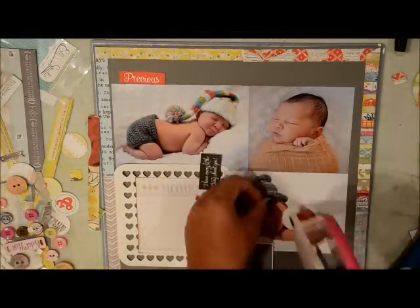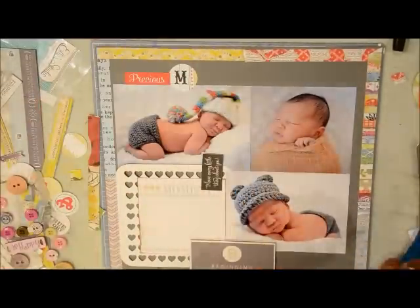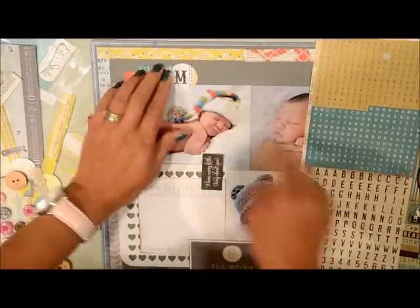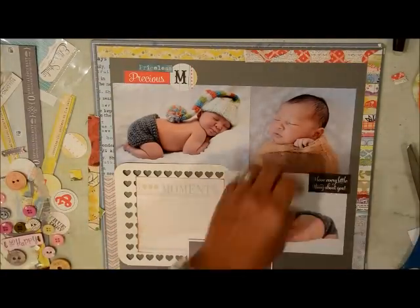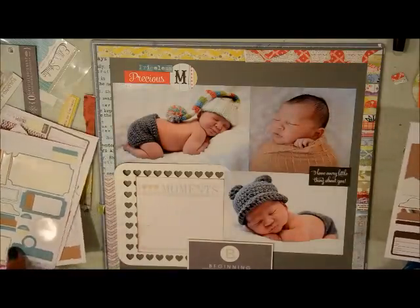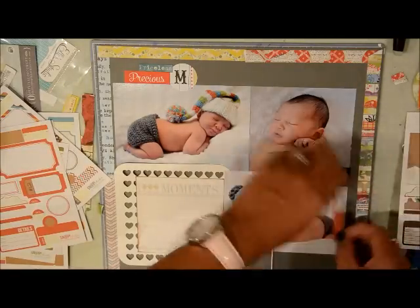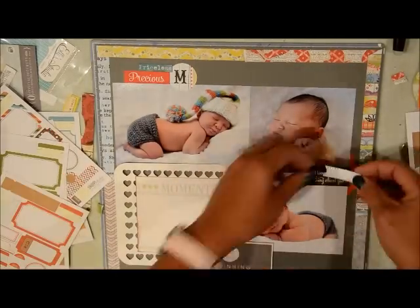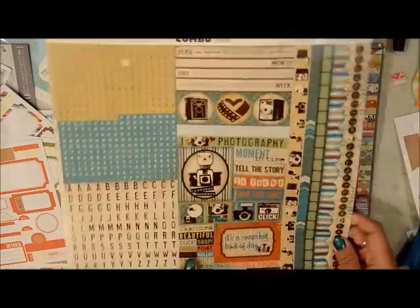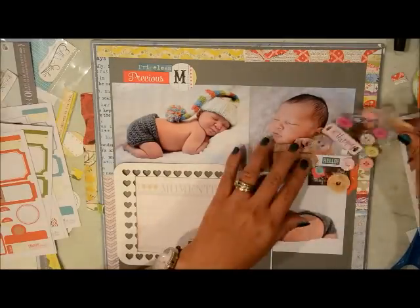With that little circle I put M on there for his initial, and then I'm going to put the word 'precious' and maybe another one from this sticker sheet — I believe that's a Bow Bunny sticker sheet as well. I'm going to add another cluster of embellishments on the right middle side so that I can create a visual triangle between the top one, the bottom, and also the title. I'm using some stickers from that Simple Stories sticker pack, and a 'hello' sticker from the Bow Bunny sheet.